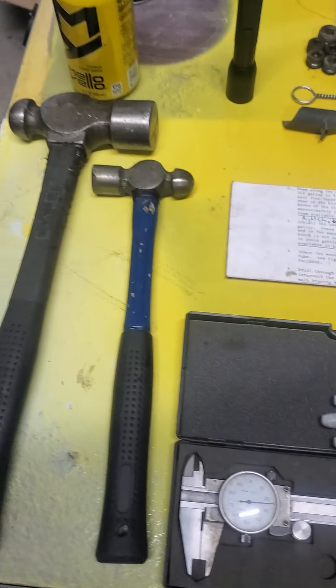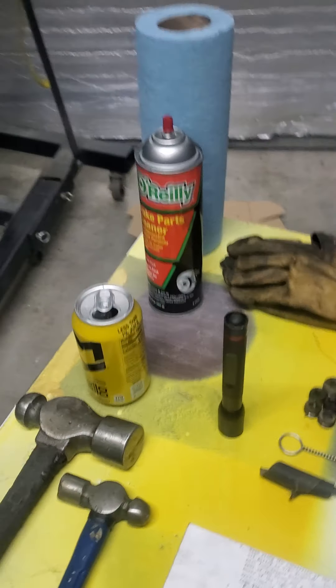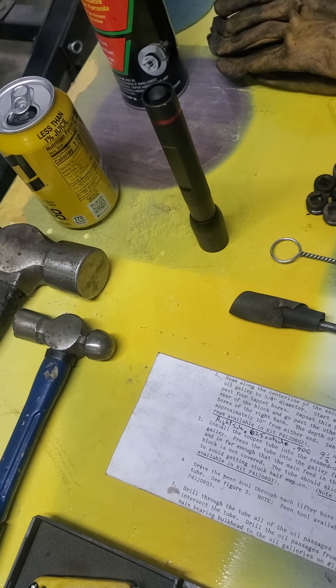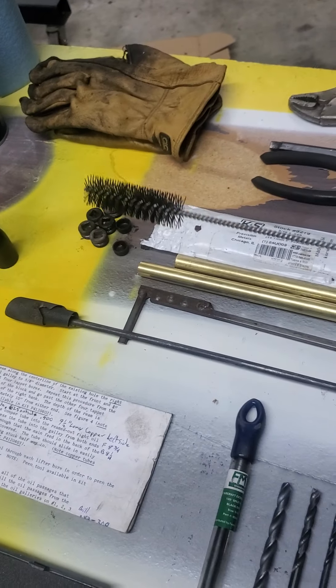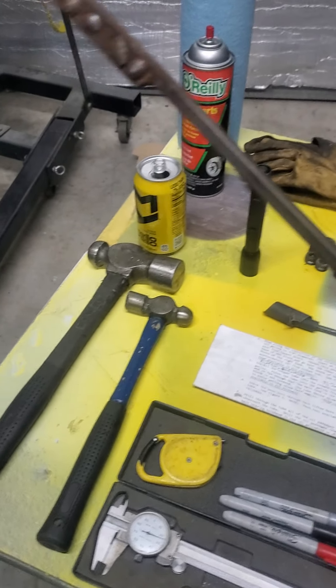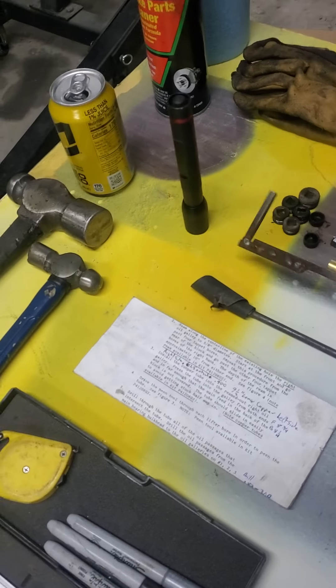It wouldn't hurt to have a caliper, a small hammer, and a big hammer. A deburr tool — make one up out of a rod. A little block brush to clean the galley before you do it. And then I have a piece of keystock made up: once I get the plugs out of the back of the block, I use it to shove through and knock the oil plugs out of the front.